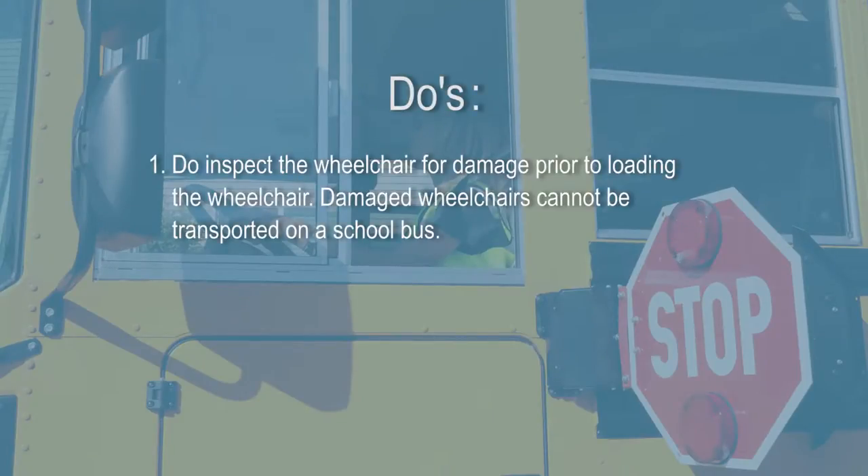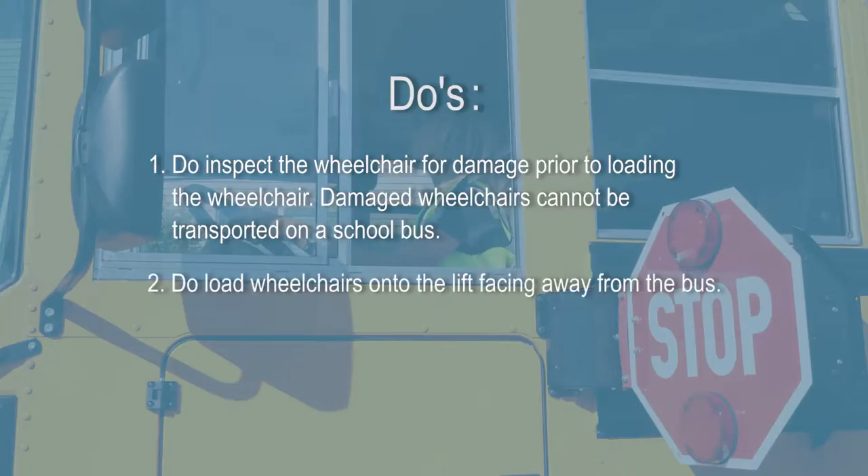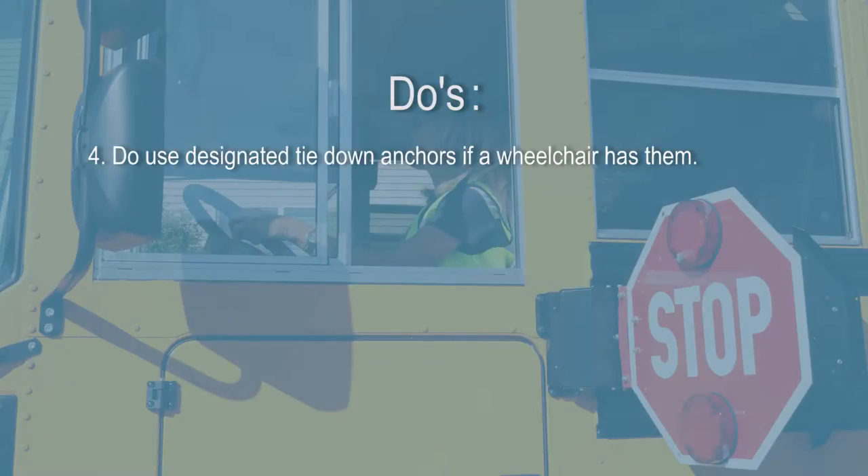Here are some do's. Do inspect the wheelchair for damage prior to loading — damaged wheelchairs cannot be transported on a school bus. Do load wheelchairs onto the lift facing away from the bus. Do tie down wheelchairs facing forward in the bus. Do use designated tie-down anchors if a wheelchair has them.